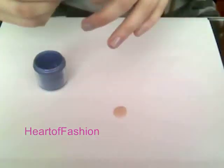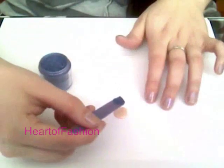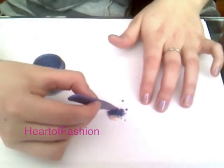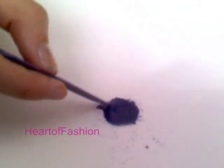Next I'm going to take the cornflower pigment and mix it with a puddle of polish. Make sure to mix it thoroughly and be sure not to add too much pigment because it will make it very thick and goopy.